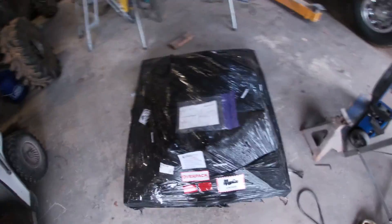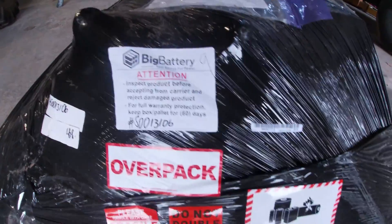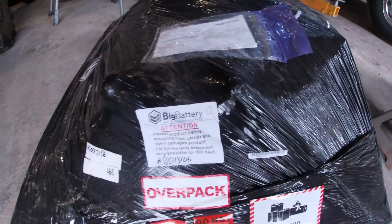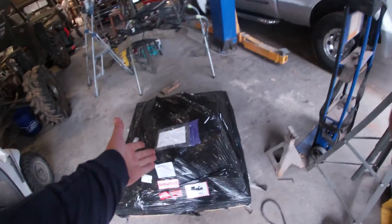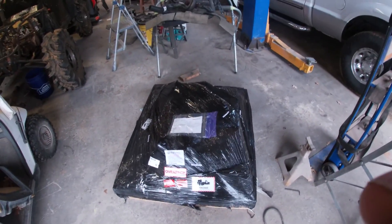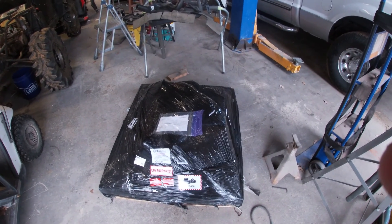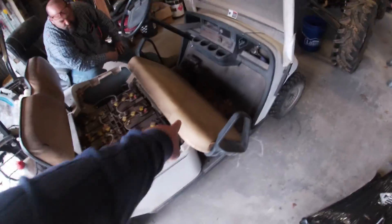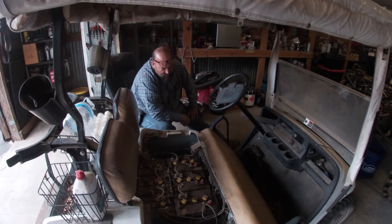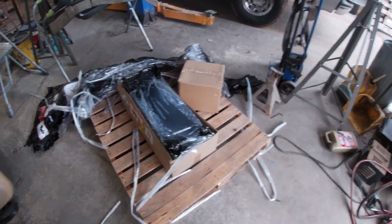I'm gonna go ahead and open this pallet up. I ordered it from BigBattery.com - they sell a nice little kit and they're the ones who offer the 10-year warranty. I laugh because it says 'inspect product before accepting from carrier,' but look how wrapped up this pallet is - who's gonna open this pallet to check everything? Hopefully nothing's busted in here. Getting ready to open it up now and then we'll get to work. Also I had an idea of recovering these seats for gramps but this guy doesn't want to do it, so we'll put that off for another day.